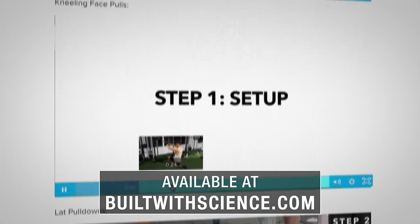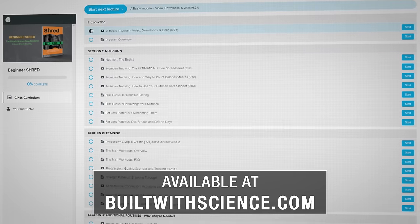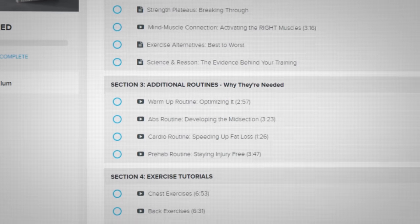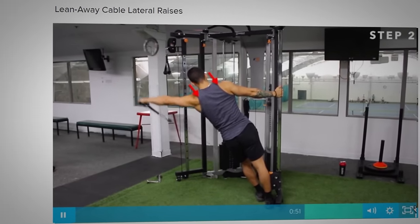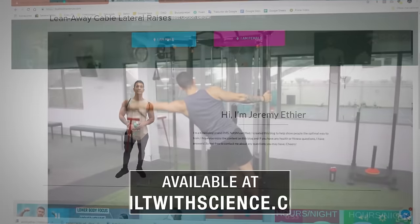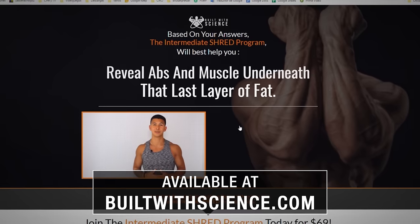As I always try to emphasize, it's absolutely vital that you pay close attention to how exactly you're performing your exercises in the gym in order to prevent injury over time and progress faster in general. I personally could have saved myself from a lot of injury and setbacks had I taken this seriously sooner. For a completely evidence-based program fully equipped with in-depth tutorials for each exercise, head over to builtwithscience.com and take the starting point analysis quiz, which will determine what program is best for you.